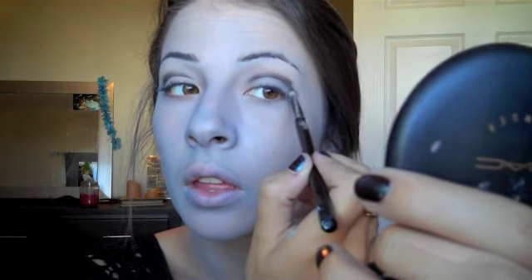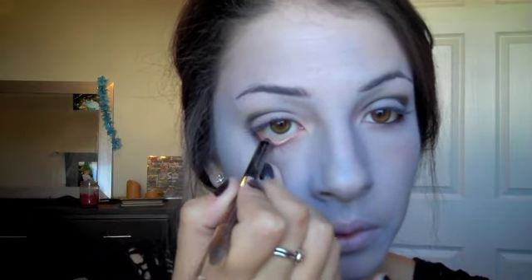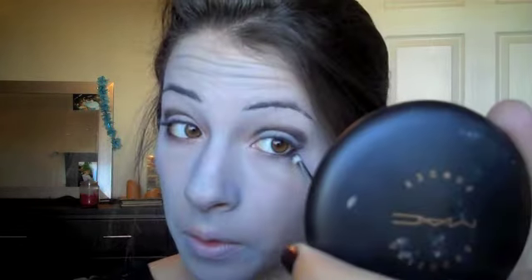Moving on to the eyes — I'm taking a black matte shadow in Carbon and applying it into the sockets of my eyes, giving a nice cut crease, blending it into the crease and hooking it on the outside and around to the lower lash line. I'm also taking a black pencil on my waterline since it looks really bare, then going back in with the Carbon to smoke out the lower lash line.